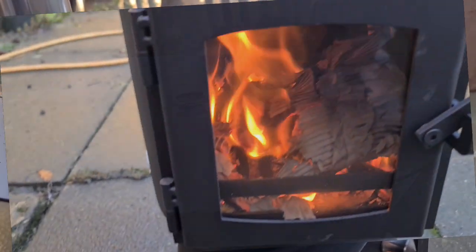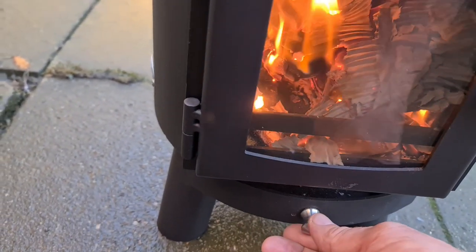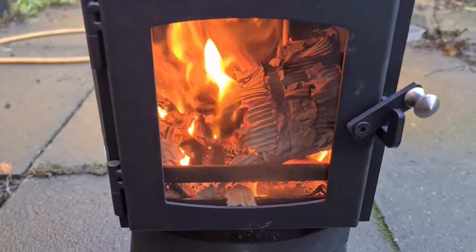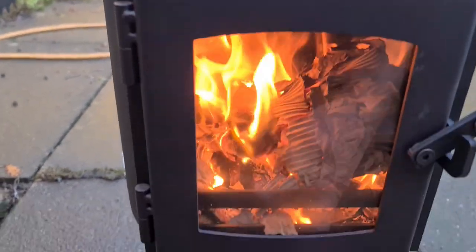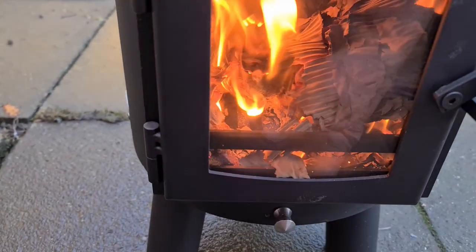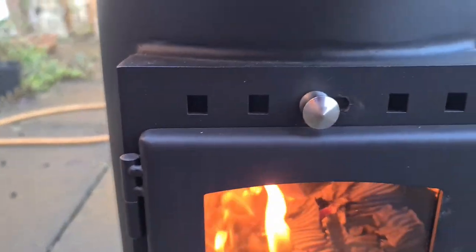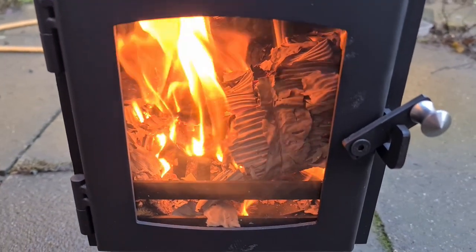You can use your drawer as a vent as well. Watch this — hear it. Just close that and it calms right down. So you've got your drawer vent, and I've got my top vent open, and that gives you a hell of a through draught for lighting.